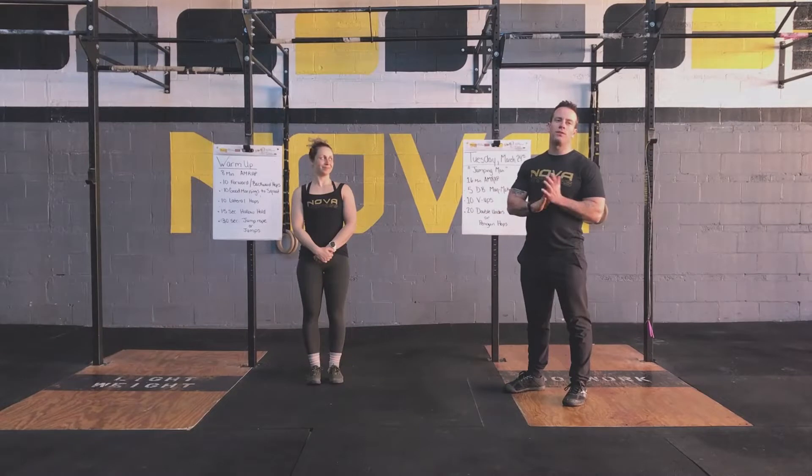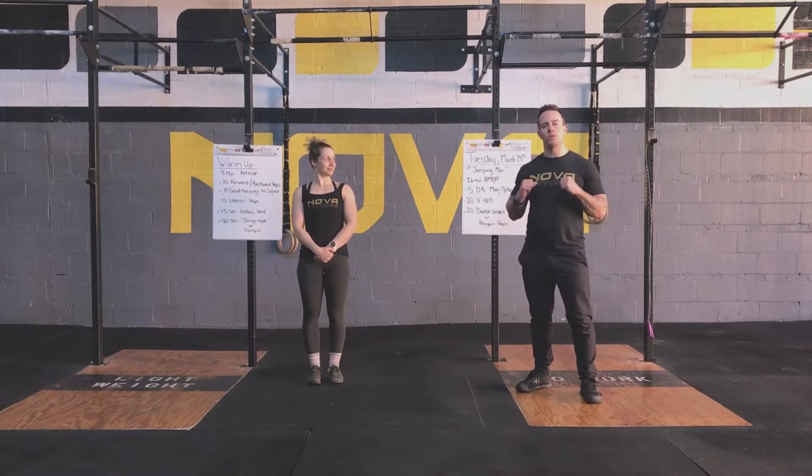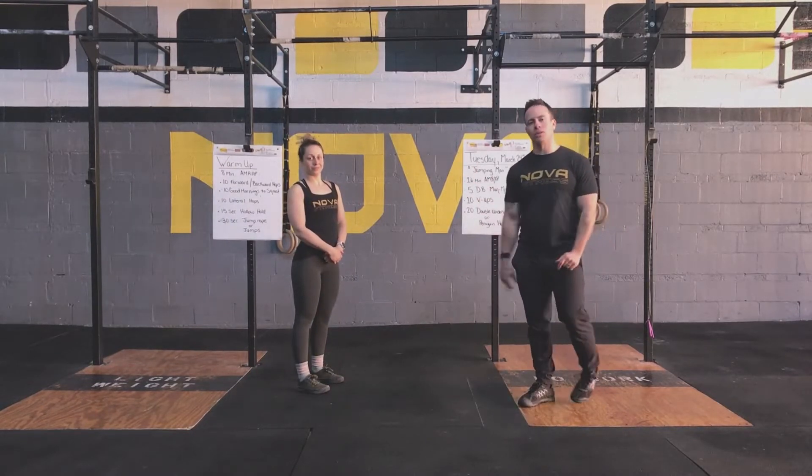Hi guys, it's Tuesday, March 24th. We're going to bring you the Nova Fitness workout of the day. I'm Coach Matt. Coach Katie. Today we're going to have a 16-minute AMRAP. But before we get into that, Coach Katie is going to bring us through a warm-up.